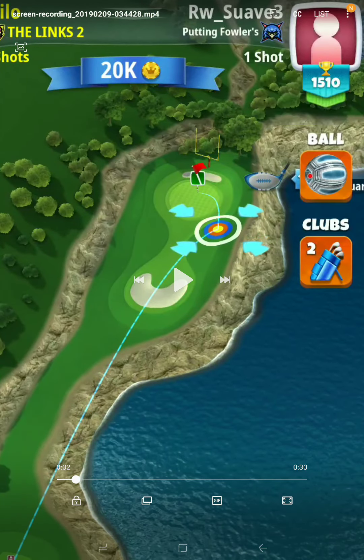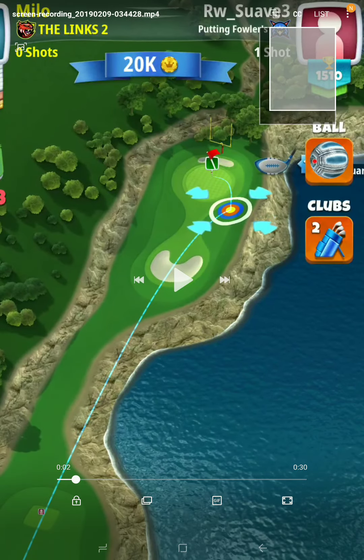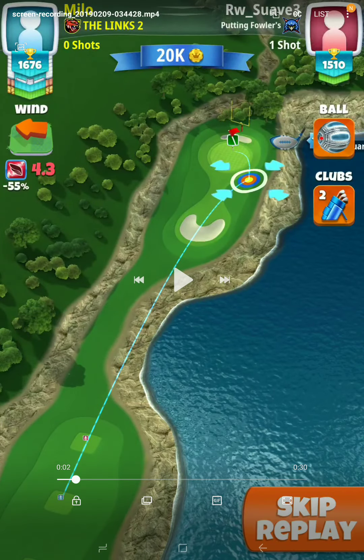Once you get your ball guy showing pretty much like that, then you make your adjustment, and it's going to be a mid-numbers adjustment.